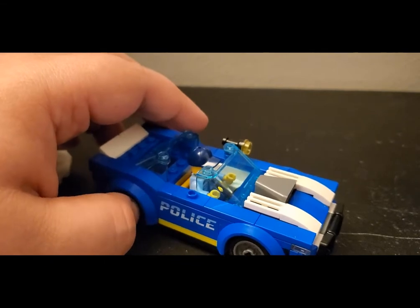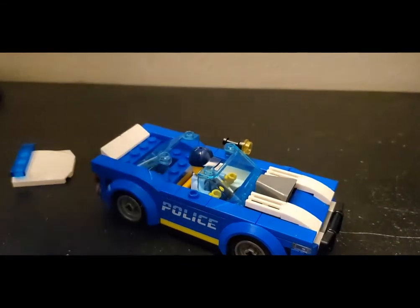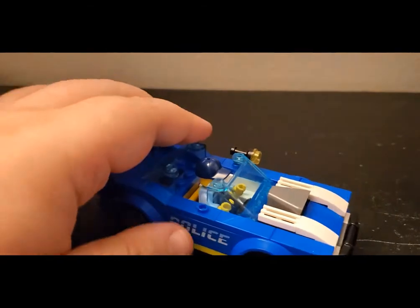There are printed 1x4s with a newer police logo. I do like that. I could see ordering some of these in the future for other builds.